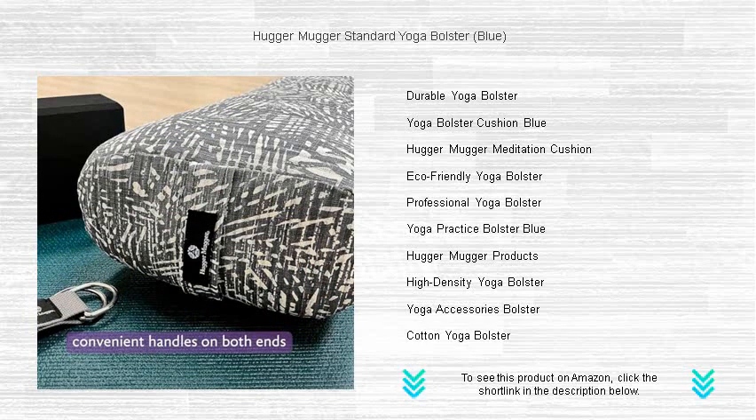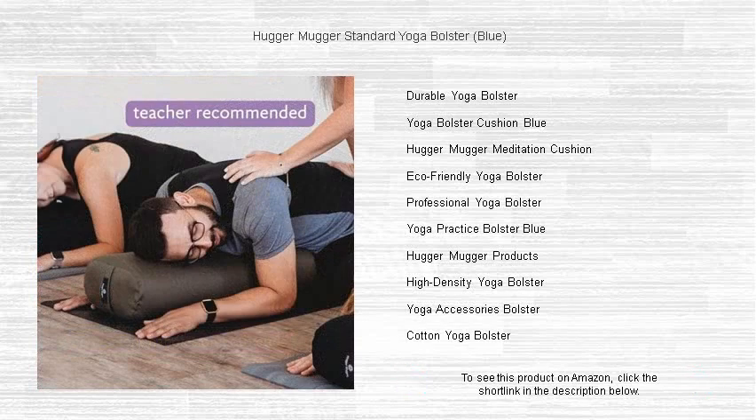Find comfort, support, and peace with this must-have yoga accessory. Discover the difference in your practice today with Hugger Mugger.